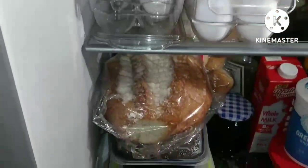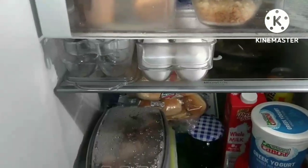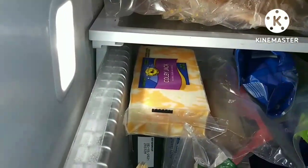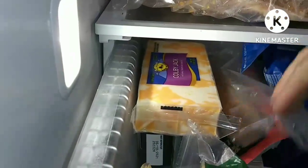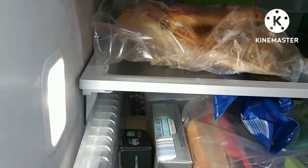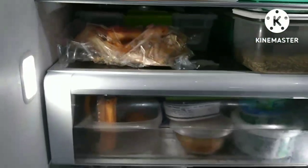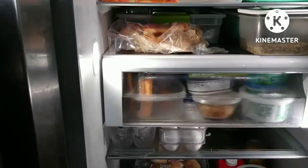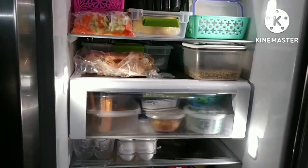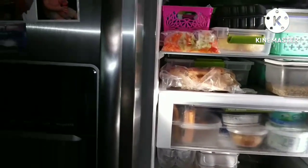I have quite a bit of bread now, so I'm going to have some bread. And I think I will have a toasted cheese sandwich. I think I'm going to make it with this Colby Jack. I'm going to keep it simple this morning because I have to go run some errands. I will meet you at the stove.